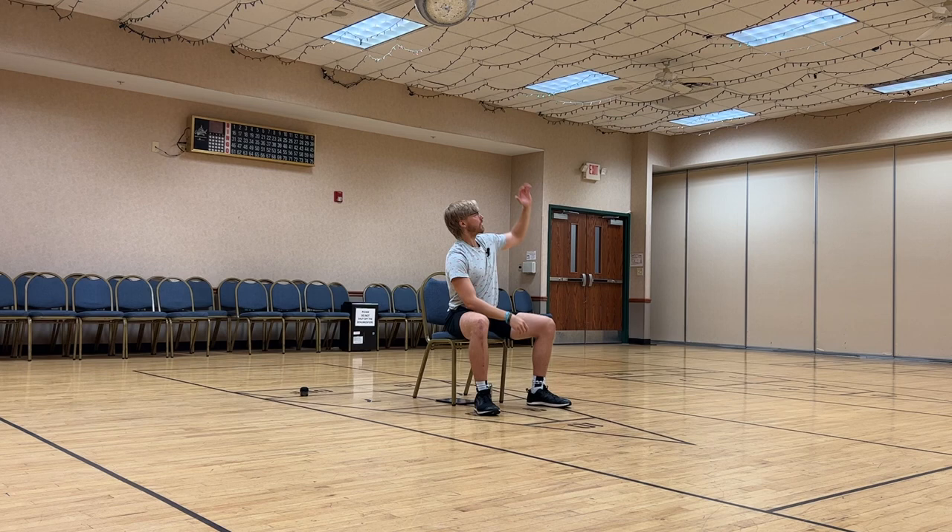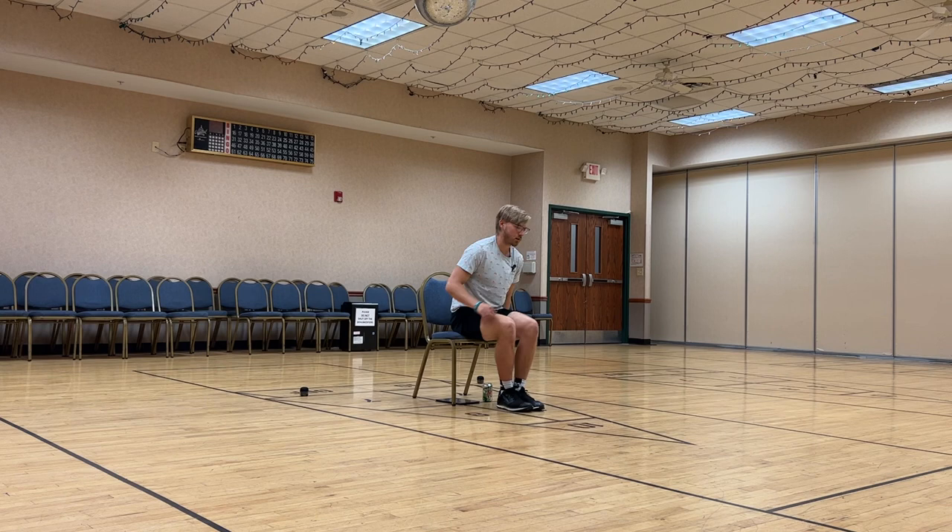Go ahead, take that other hand — same thing, five on that other side. Touch, reach back. Trying to get a twist and a reach using all the muscles in our core. Down, touch, reach. Two more — all the way down, stretch that arm up as far as you can. Last one, down, touch, big far reach. Good, go ahead and relax. Very nice.